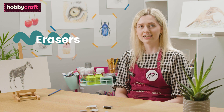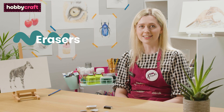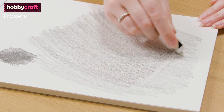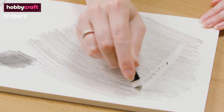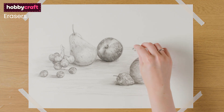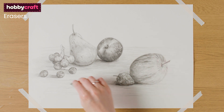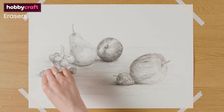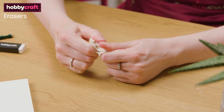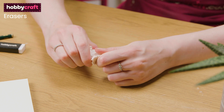Erasers are very important to drawing as they allow us to create fine detail and highlights as well as erasing mistakes. Here is a normal eraser and a putty eraser. A normal eraser takes off all the pencil whereas a putty eraser lifts the top layer off. This is great if you've gone a bit too dark on an area and just need to lift off that little bit of pencil. You can also mould a putty eraser into any shape, which is great for creating detail or interesting erase marks.